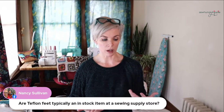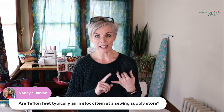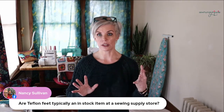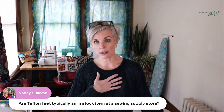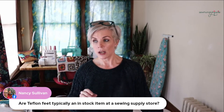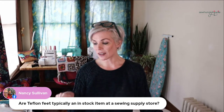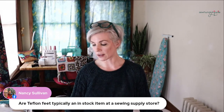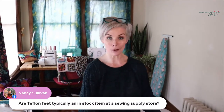Are Teflon feet typically an in-stock item at sewing supply stores? I would say yes, and it's become more common — a lot of leather sewists use a Teflon foot. If not, SewingPartsOnline.com has many different Teflon feet for different machine models. That said, I think it's worth going to your local sewing store and having them order one in — they'll make sure it's compatible. I've had online dealers tell me something is compatible with my machine when it's not, whereas your local shop will definitely know.